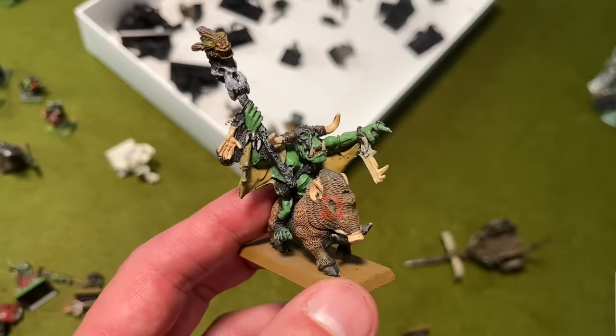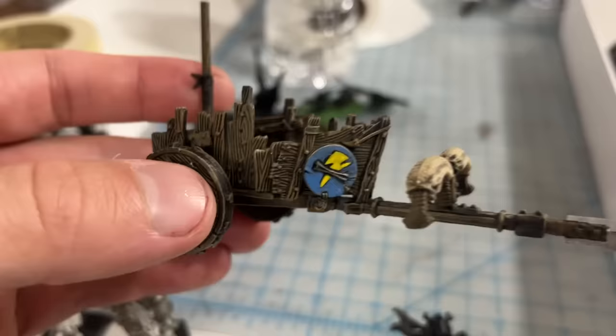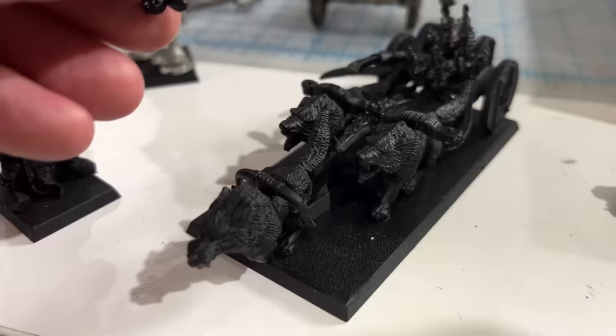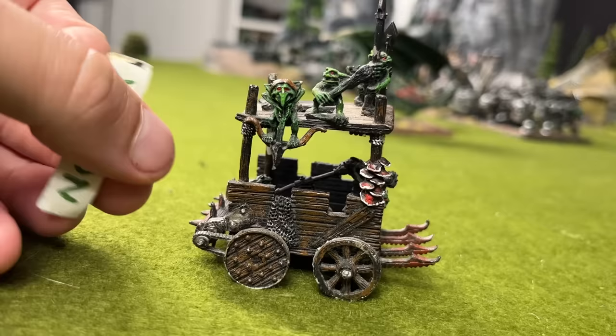I think they're my biggest army, and it's full of fun little kitbashes and conversions, and dumb things that I did when I was a kid, and they have a really fond place in my heart. Look at this Snotling Pump Wagon for example. I made a banner for it when I was in 6th grade, and I called it, of course, the Shaggin' Wagon.